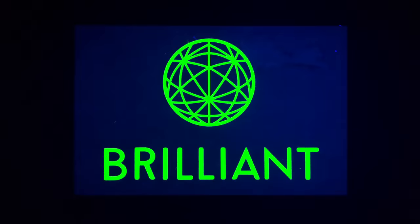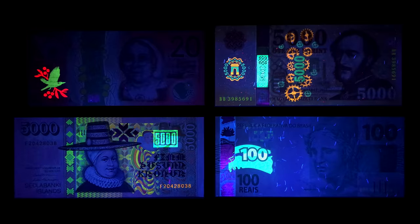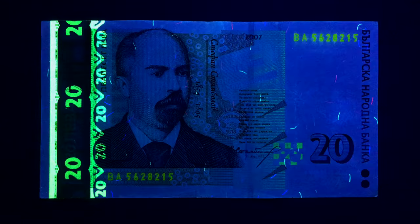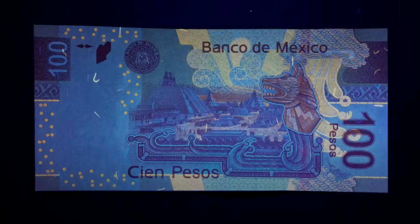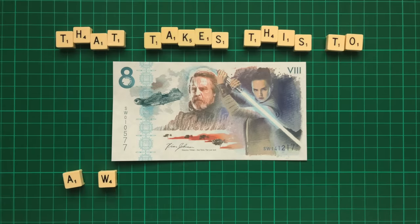This video is sponsored by Brilliant. Banknotes across the world use invisible ink as a security feature, much like those pens you might have played with as a kid. Some are more elaborate than others, and it's a security feature that makes the notes difficult to counterfeit and makes it easier to identify fakes. But recently I came across an incredibly rare banknote that takes this to a whole new level.